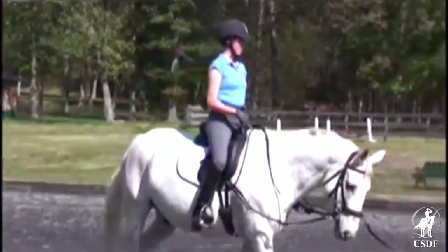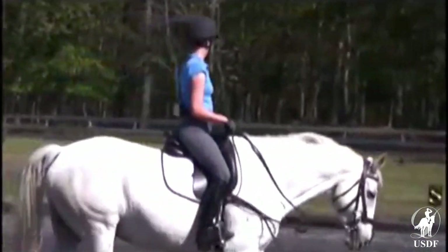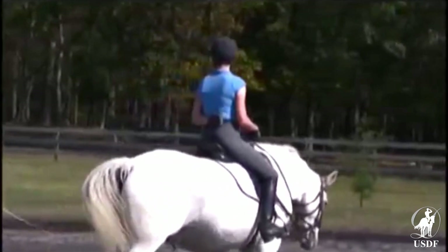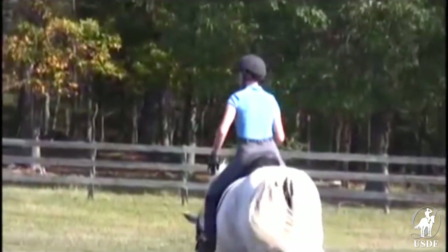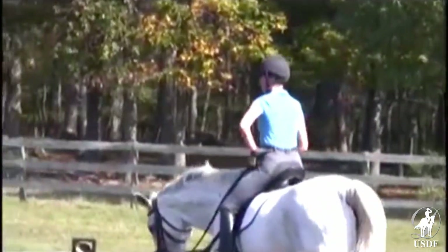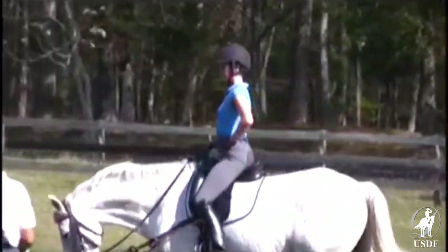Now I'd like to show — try another exercise. Take your hand out from behind your back and put your left hand at your waist, just above your hip like this. Shoulders open and back.